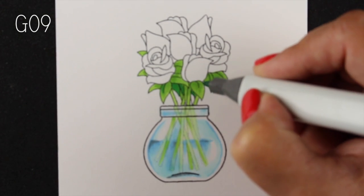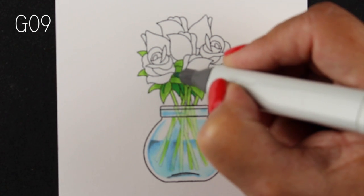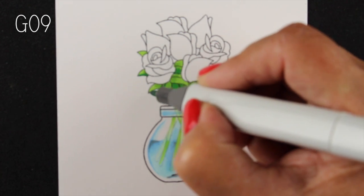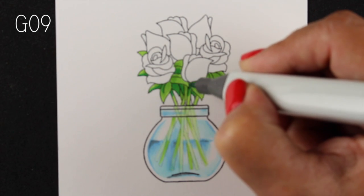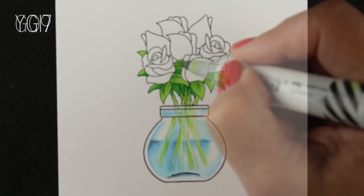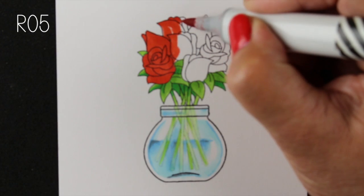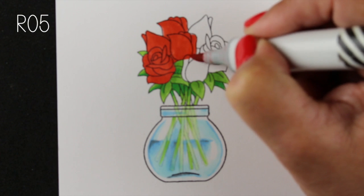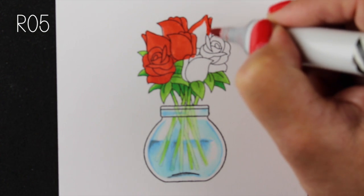I'm using a G09, and the reason I chose that color is that I have it in an original Copic body. The original bodies have a bullet nib, which makes doing tiny details like this really easy. You may want to get a couple of colors in the original bodies specifically to be able to do tiny drawing details like that. Now I'll zoom through coloring the roses.